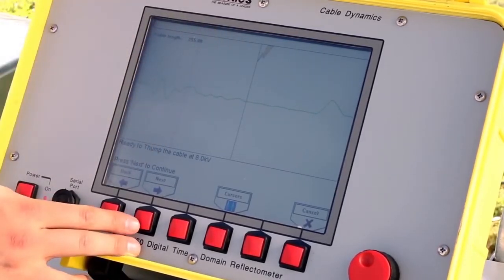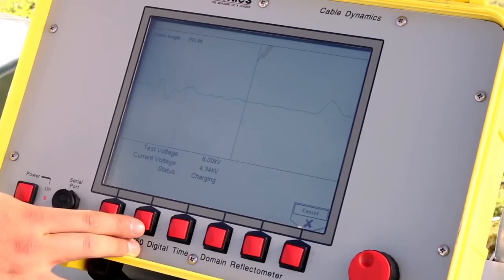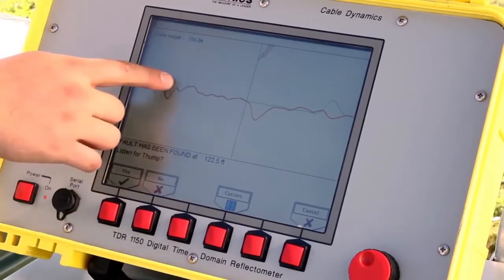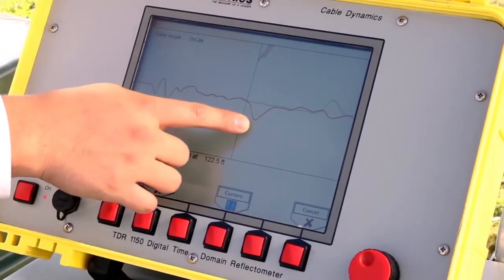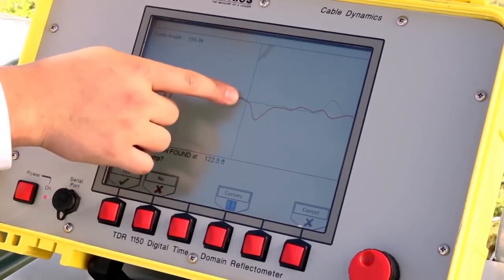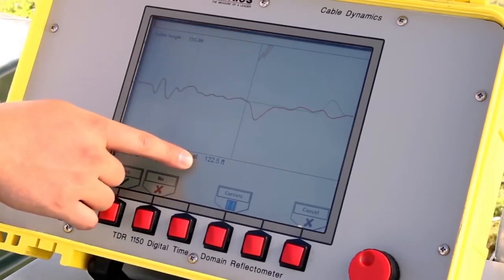Next, the user will be asked if they're ready to thump on the cable at 8 kV. The 5250 will send a high voltage impulse through the cable to break over the fault and automatically locate the distance to the fault. Press Next. The unit will begin to charge and then discharge at 8 kV. The high voltage impulse is depicted by the red line, and the negative inflection depicts where the cable fault is. The TDR automatically locates the fault and displays the distance — 122.5 feet on this particular test cable.